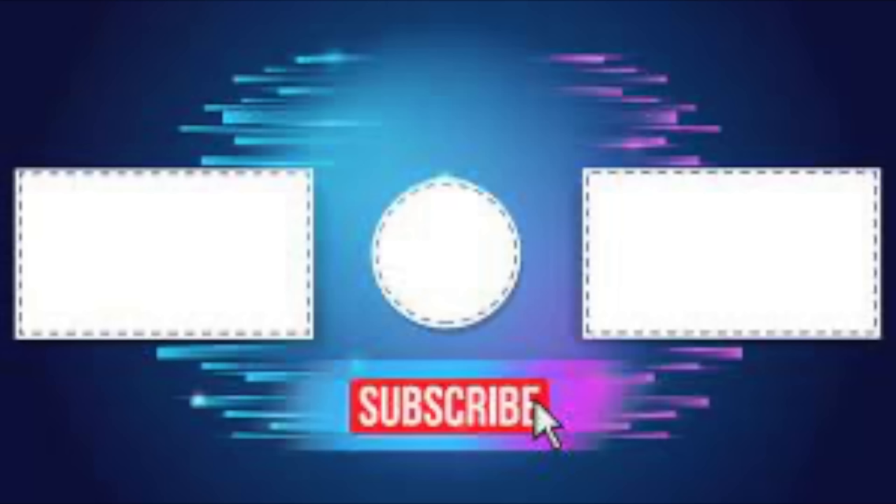If you enjoyed today's video, go ahead and hit that subscribe button. Also follow us on Instagram at VTune. Thanks for watching — we'll see you next time.